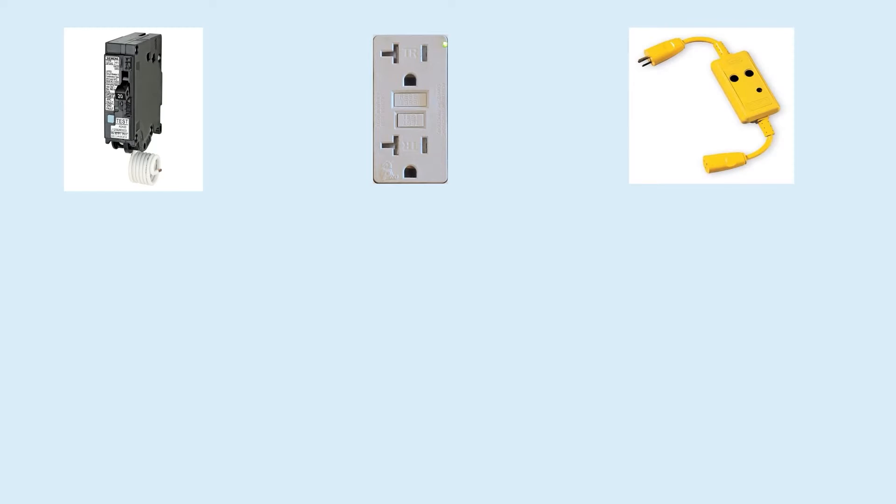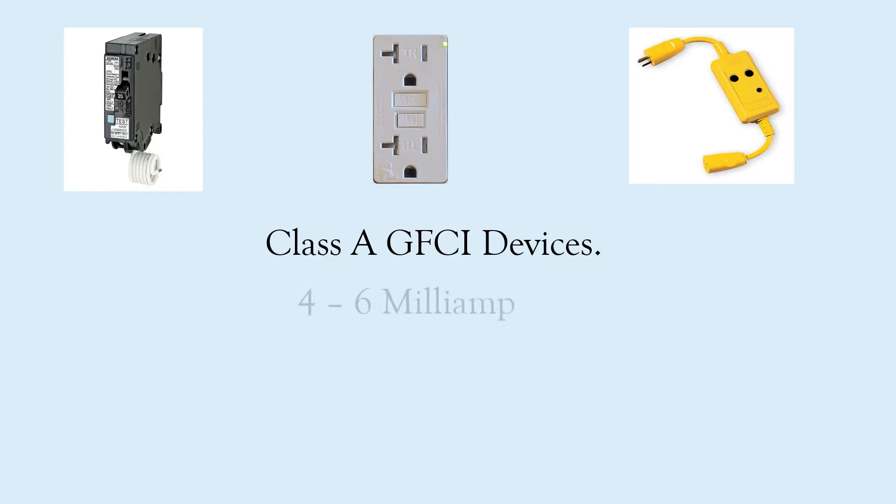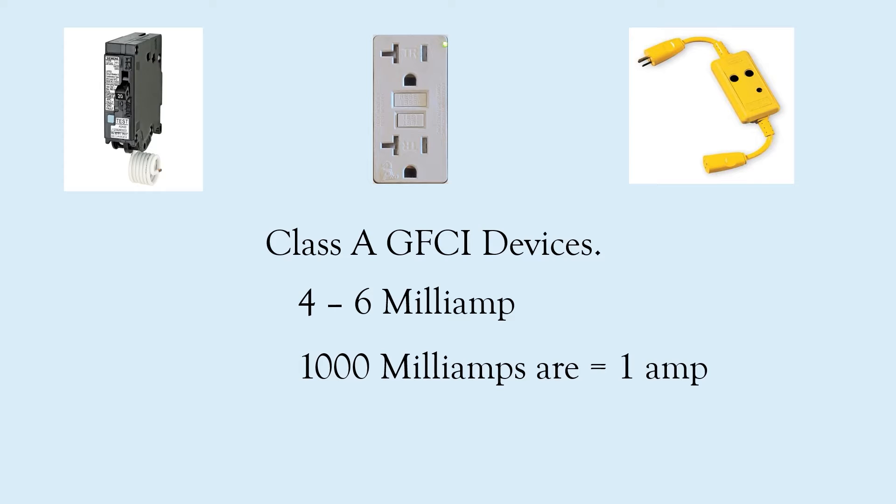Before we dive in, let's explain what we're talking about here. Whether we're talking about a breaker style, a receptacle style, or even one of these gizmos, we're talking about Class A GFCI devices. In order for it to even be called a GFCI device, it has to be Class A — and a Class A device is one that trips in the 4 to 6 milliamp range. For reference, 1,000 milliamps equals 1 amp, so 4 to 6 milliamps is an incredibly small fraction.